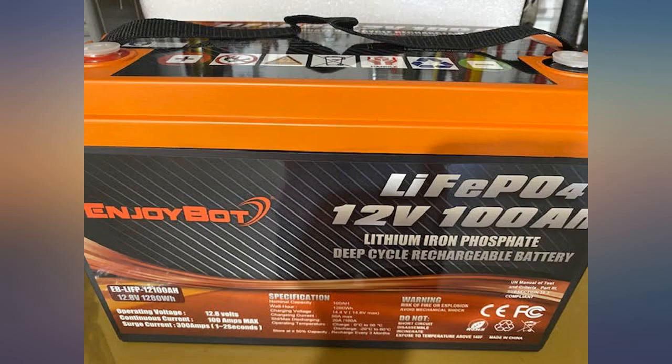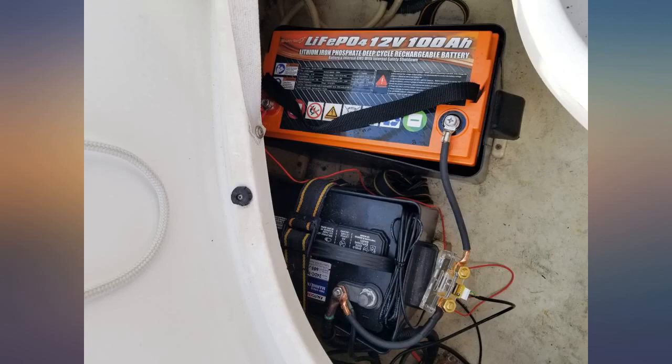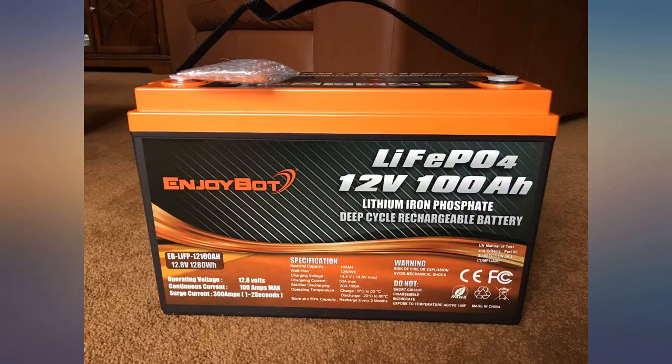It arrived when it was supposed to and was well packaged. I did get a response from the seller regarding a question about the warranty, though I did not find any place to register the warranty.